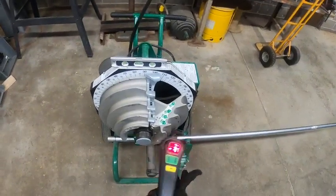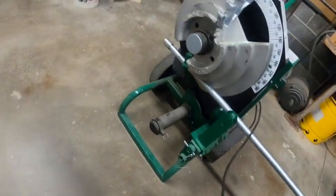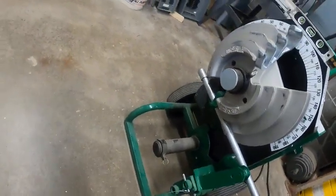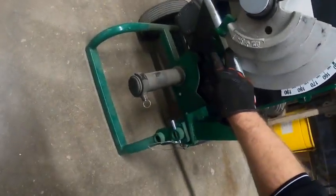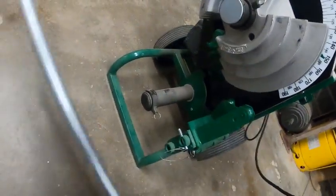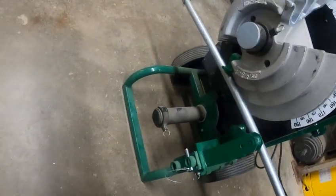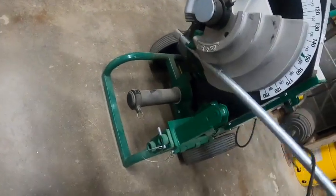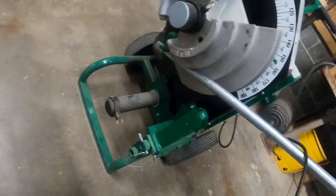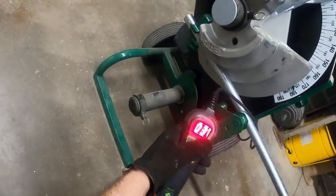So what we're supposed to do to put a piece of conduit in is unload it. We've got to be careful of this flat piece right here. We tip the conduit to get it out, and we tip it up and slide it in. We're going to pull it all the way back to the hook and push the button to run it forward.